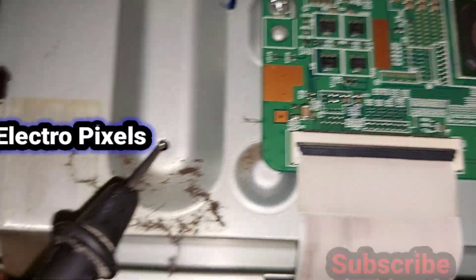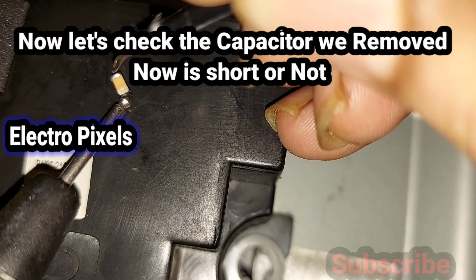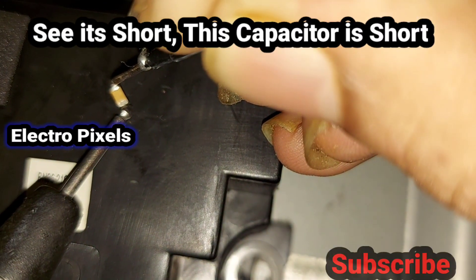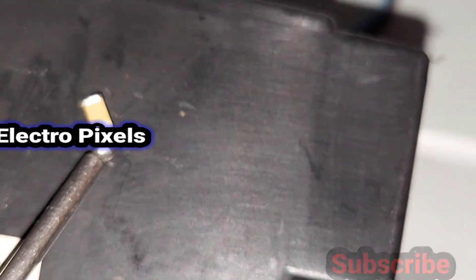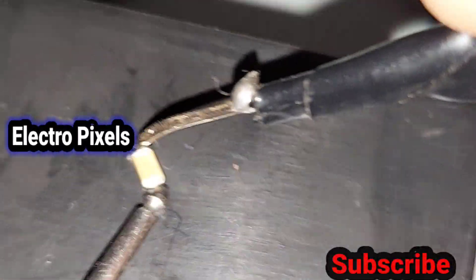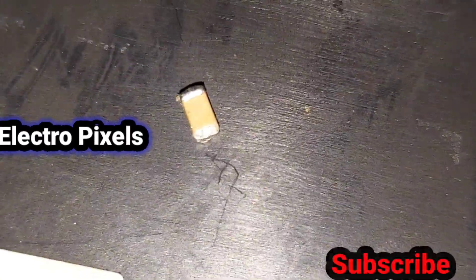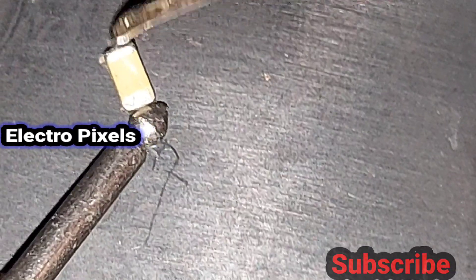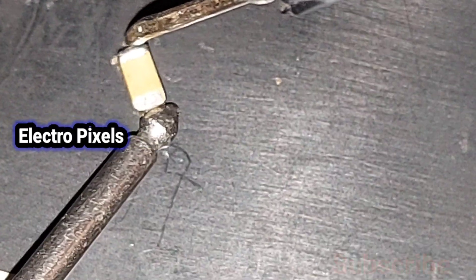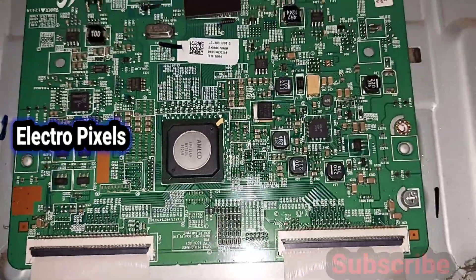Now let's check the removed PF capacitor — you can hear the buzzer sound, confirming this PF capacitor is short. It is confirmed that this shorted PF capacitor was causing the no-display issue by shorting the AVDD voltage to ground. We have now removed the shorting from the T-con board.